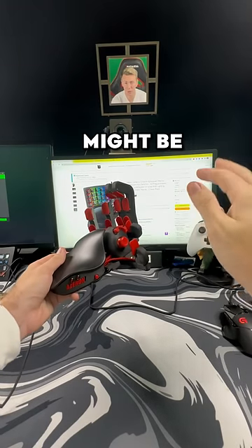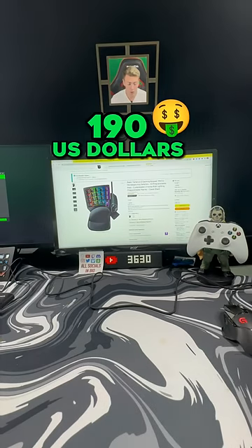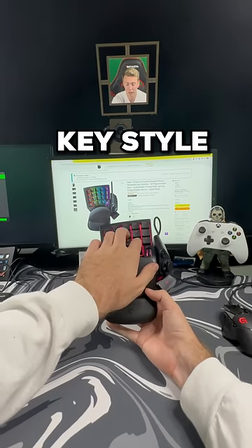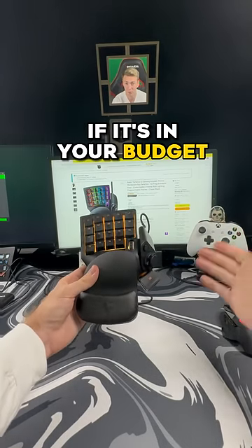You have been saying that the Azeron keypad might be a little bit out of your price range, coming in at around $190 US dollars, so I went out and found an alternative for you in the Razer Tartarus V2. Now this has more of a traditional keyboard key style, but for over $100 less this might be your move if it's in your budget.